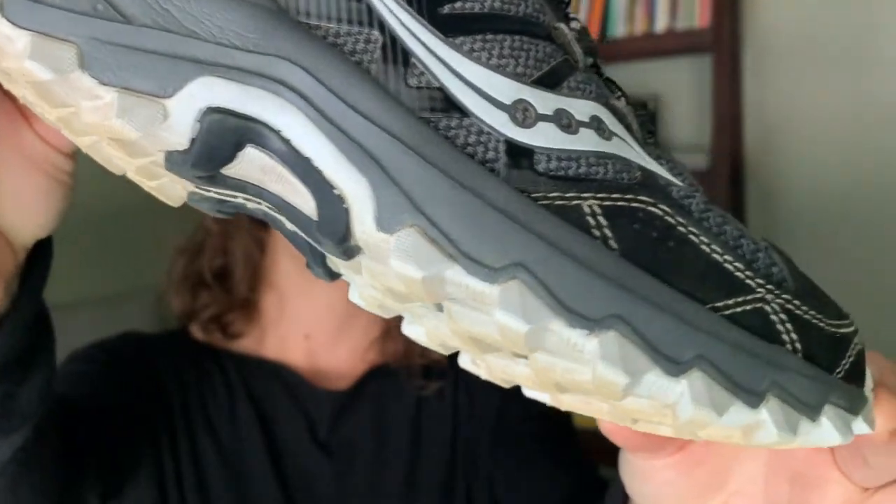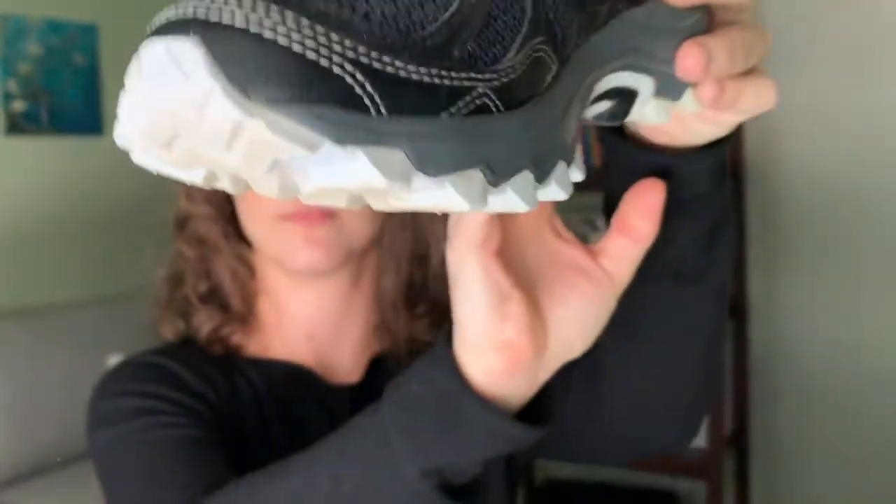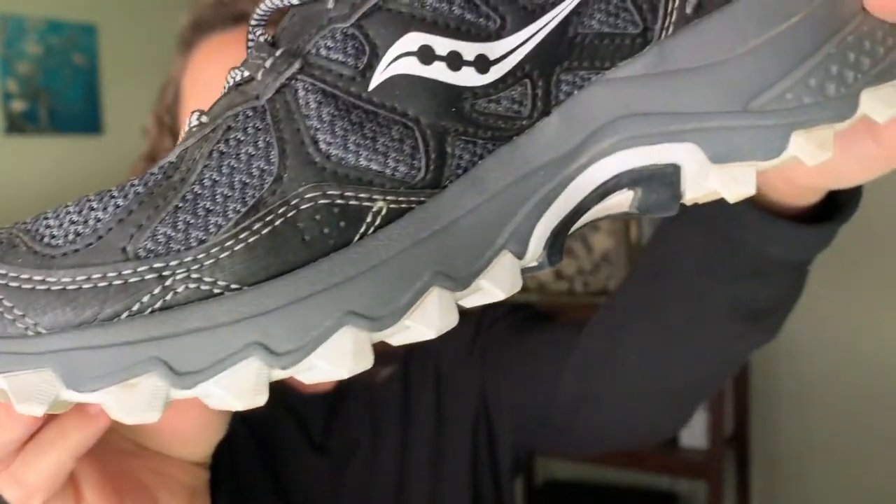Okay, let's get into the pros and cons. The first thing that drew me towards this shoe was the tread on the bottom. The tread is very intense on this shoe and I felt it was going to give me really good traction on the trail.